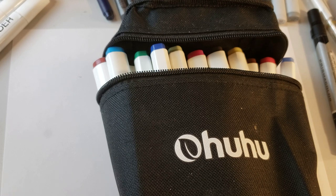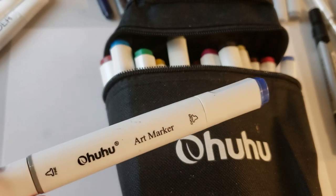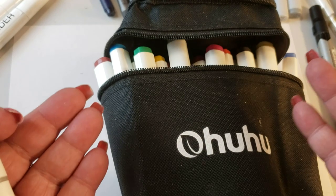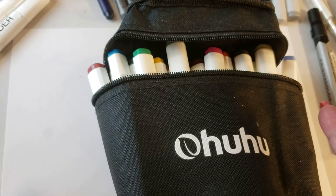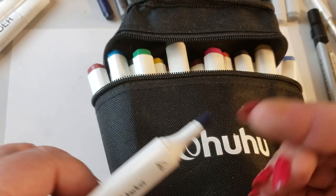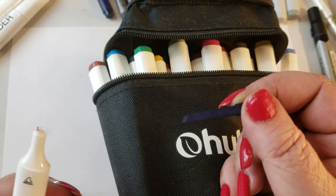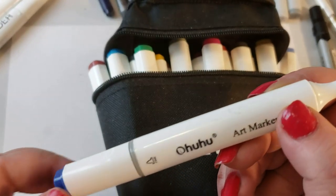These things are fantastic. I love Copic markers - a Copic marker is like the top of the line. These Ohuhu markers accept Copic ink. Not only do they accept Copic ink, but the nibs are interchangeable with Copic nibs. A lot of people like these Ohuhu markers, but they're disposable - they don't sell the ink to fill them. But if you buy Copic nibs, they will fit into the Ohuhu chambers.